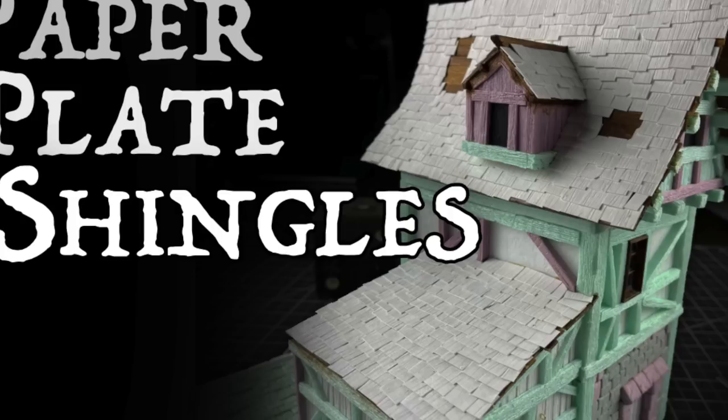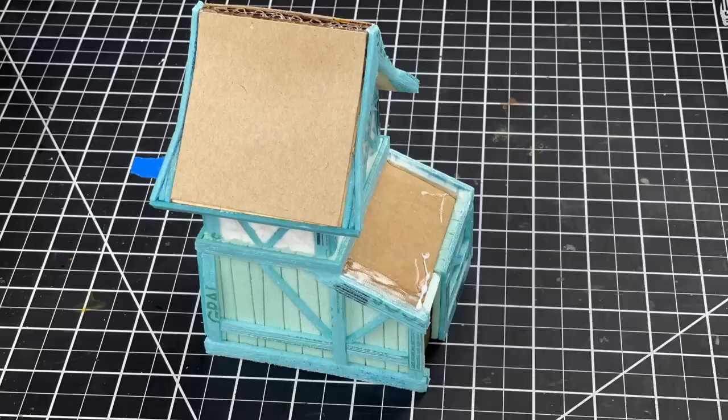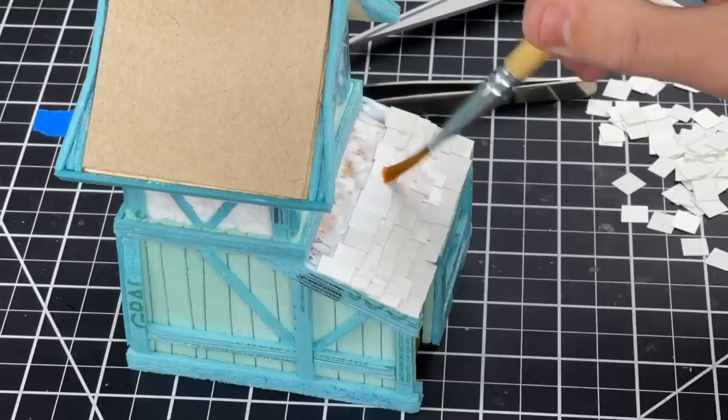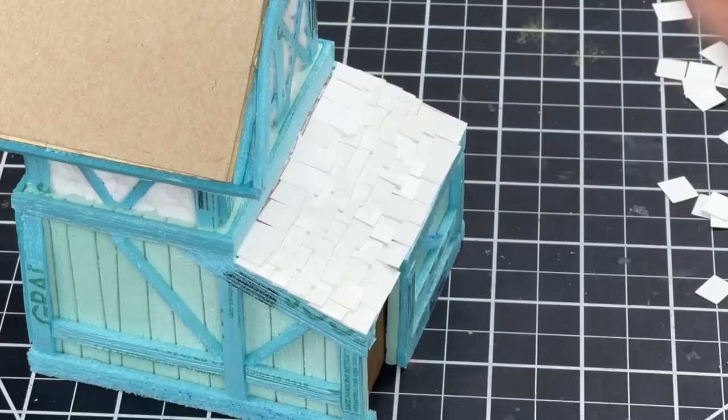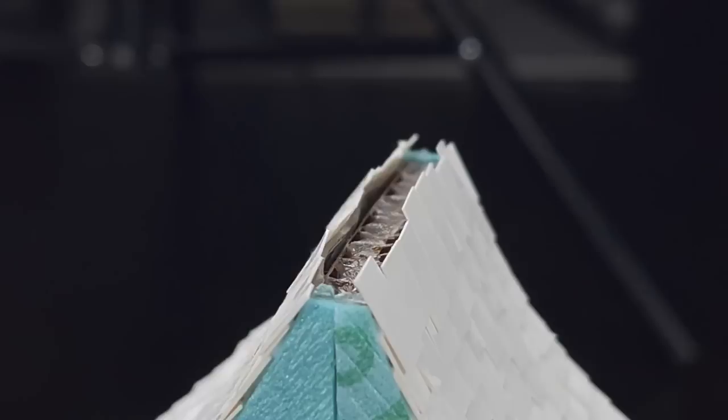The next thing I need to do is shingles, and I'm going to use my paper plate shingles technique. If you want to learn how I do this, I'll throw the thumbnail up on the screen and link the video in the description. The only difference is I'm not texturing them to look like wood shingles this time. Because I did a wooden roof on my previous build, this time I'm going to try a slate shingle look. I cut up my paper plates into shingles and I'm going to start gluing those down on all of my roofs.